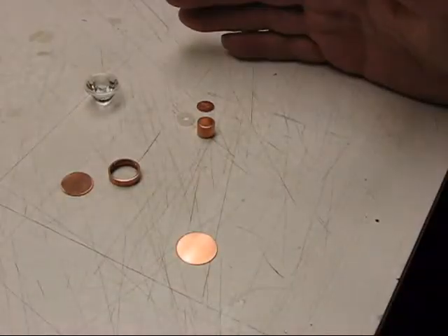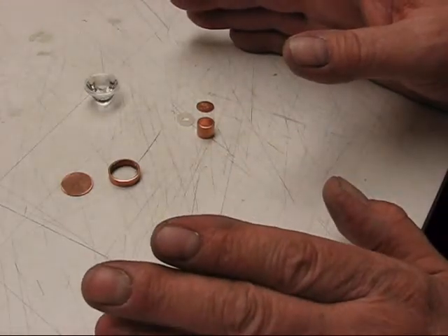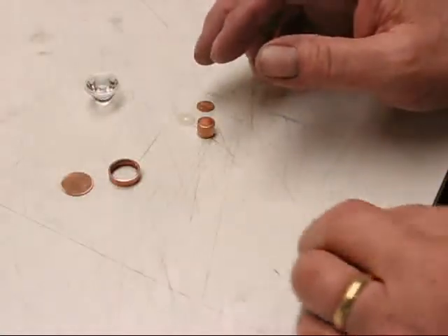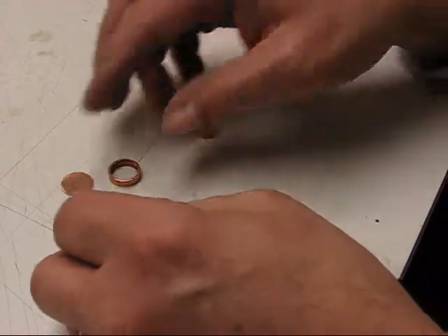If you use a different optic from somebody else, you're going to have to do all your own measurements from scratch. My measurements aren't going to work. So I'm just telling you that so that if you're using a different optic, you'll have to do your own stack height measurements yourself and do it from scratch.